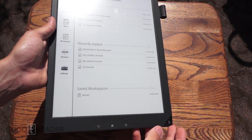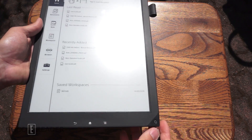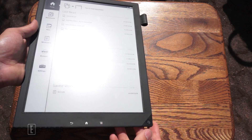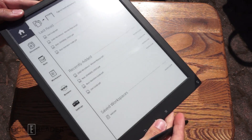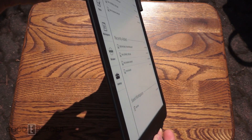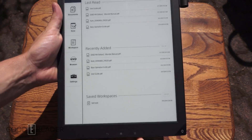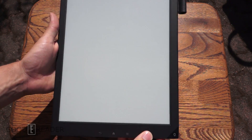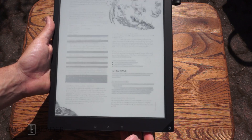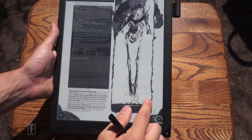If you get the sun directly on any reflective surface, you can't really do anything about that because the sun is the brightest thing ever. However, if you're just outside at pretty much any angle, you're able to read this. So I wouldn't really let the whole outdoor experience sway you from getting this device, because it can handle it — it's more than capable.